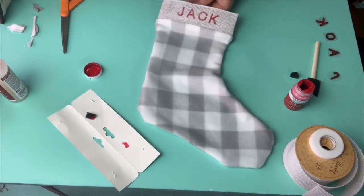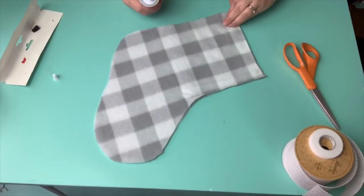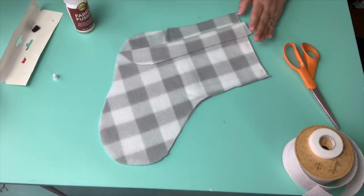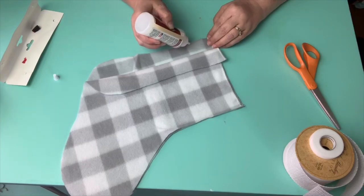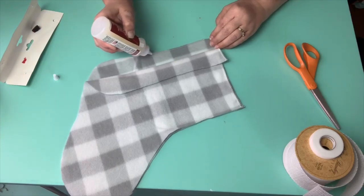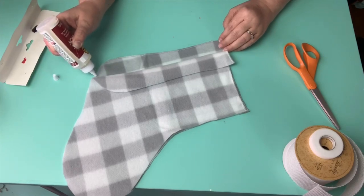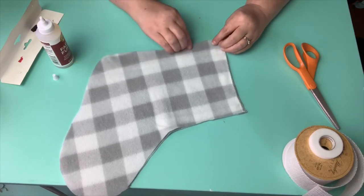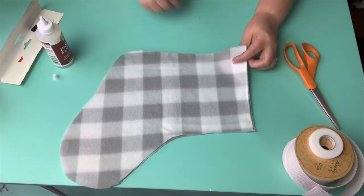Here is the completed stocking using the first method with the tape. Now the second method uses Aileen's Fabric Fusion — this is a permanent adhesive for fabric, completely washable. I'm not showing the complete process of this second one because other than applying the glue all the way around, the process for the top of the stocking is exactly the same. I wanted to show this second alternative before August 1st.